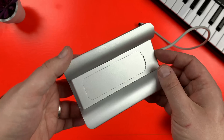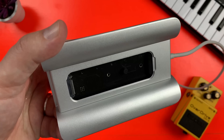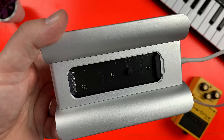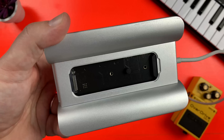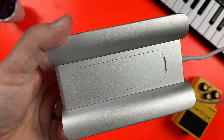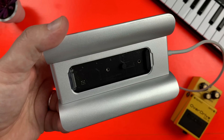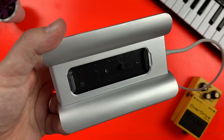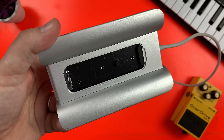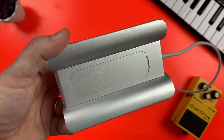That isn't all though, as hidden away on the bottom of the dock is a sneaky wee compartment where you can install an SSD drive. This dock supports both M.2 NVMe and SATA SSDs and is a fantastic way to expand the storage of the Mac Mini. The ability to install an NVMe SSD is especially welcome as these drives often come close to being as fast as Apple's own built-in storage. Your Mac will see this drive as long as it's attached and it's a much more wallet-friendly way of increasing your storage.